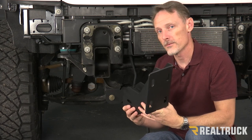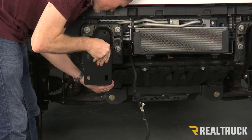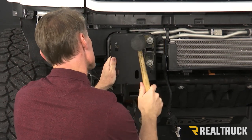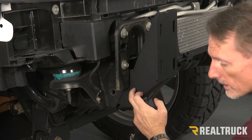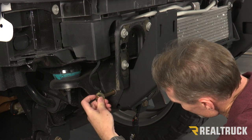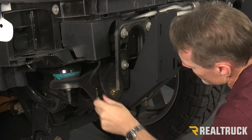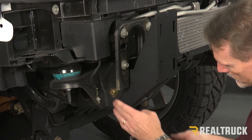Now this is a super tight fit, so once I start fitting it in place, I'm going to use a mallet to get it where I need it to go. I've got this round hole in the frame horn lined up to the oval hole in the bracket. I'm going to take our very long provided bolt, throw on a flat washer, put that through and get it through both sides. Once I've got that in place, I'm going to put on the opposite side a flat washer, followed by a lock washer and a nut, just putting that on hand tight for right now.